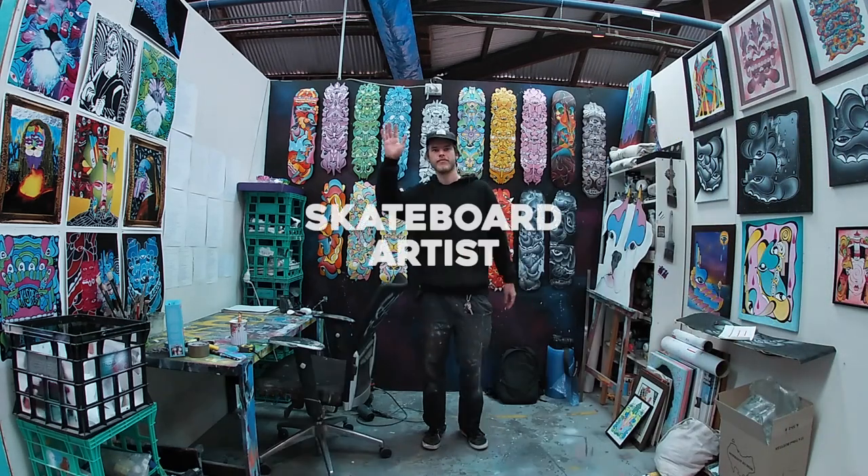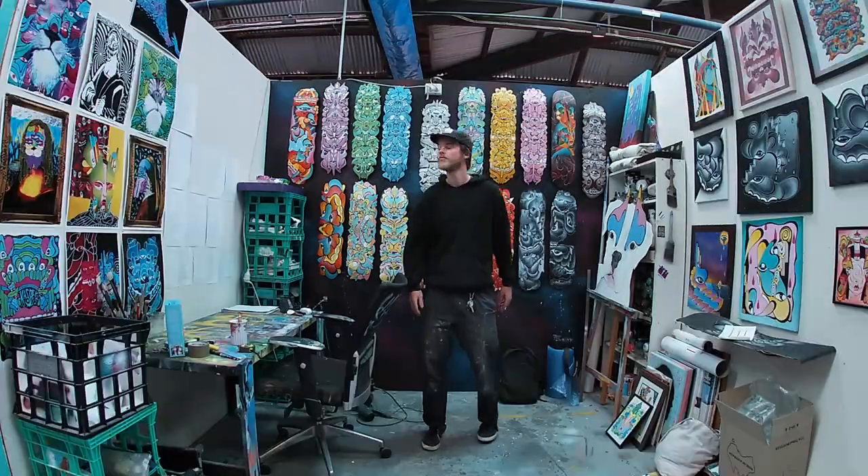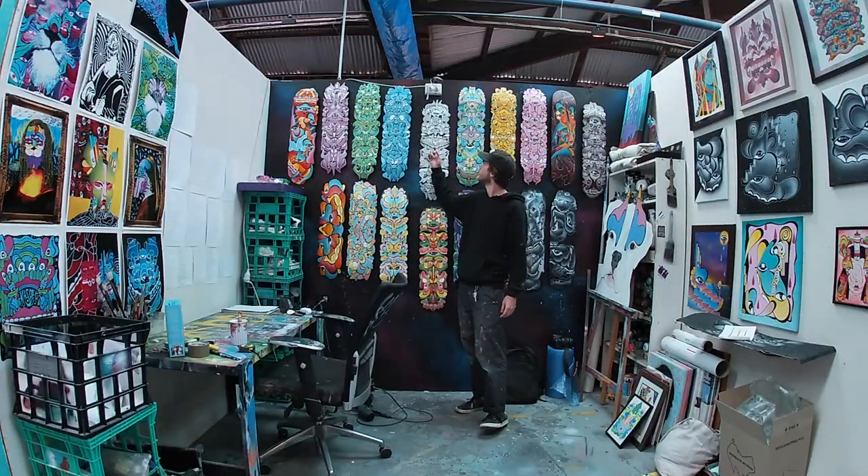Hey, what's up guys, my name's Casper. I'm a skateboard artist from Melbourne, Australia, and today I'm going to be showing you how to peel your grip without having any of that gunk or glue left over.